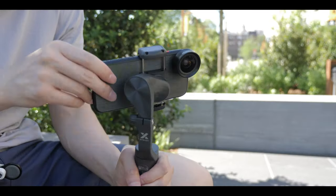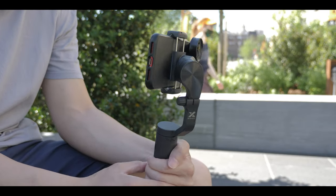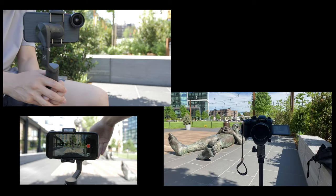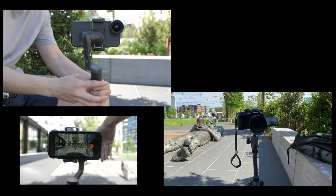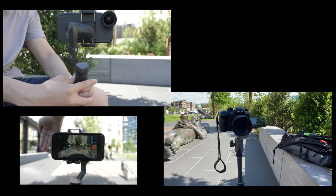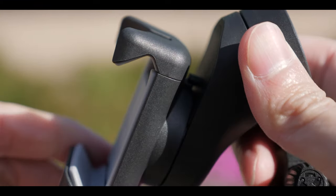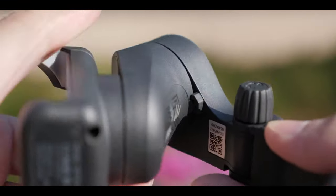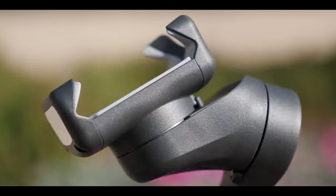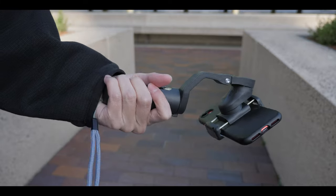It was a bit tricky to balance with the wide-angle lens, but the motors are still powerful enough to lift it easily. When I had the wide-angle lens on, or if you have a phone with an ultra-wide-angle lens, it won't show the motor on the side, so you don't have to crop it out later. All the joints have locking points, and if I lock all of them, I can use this as a selfie stick. Another pro is that when you're not shooting but still carrying it throughout the day, you can lock it off so it doesn't swing around — it's more comfortable and more secure.